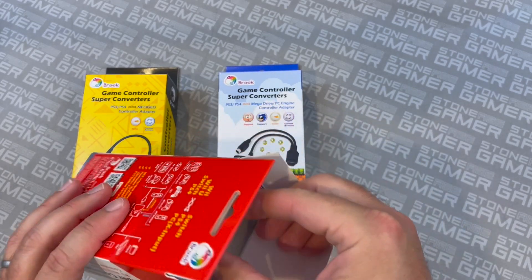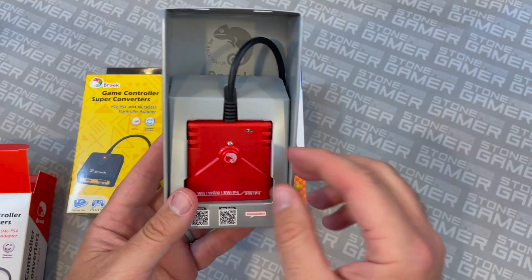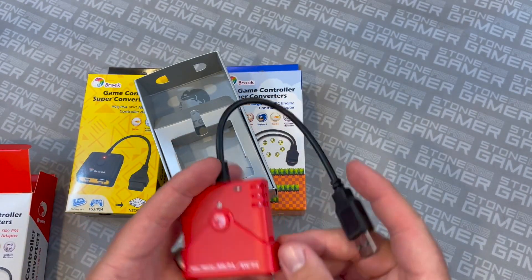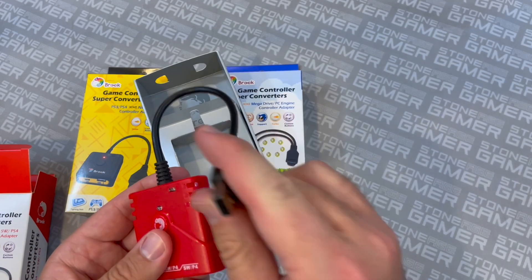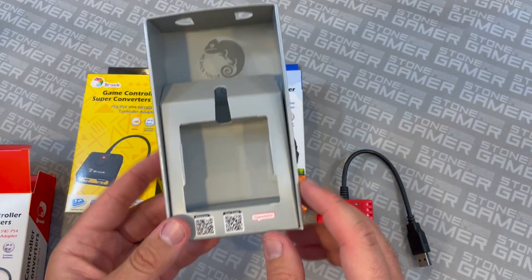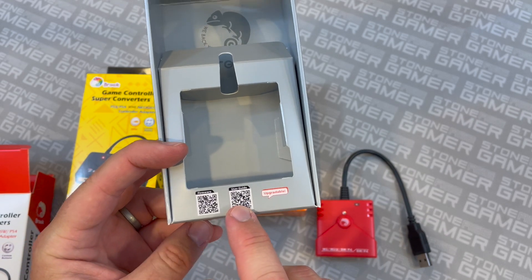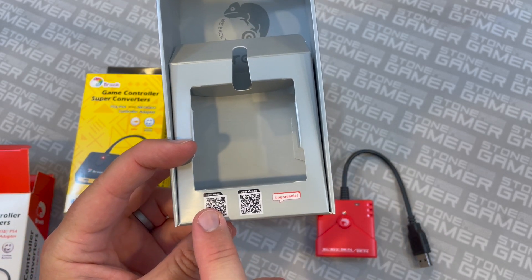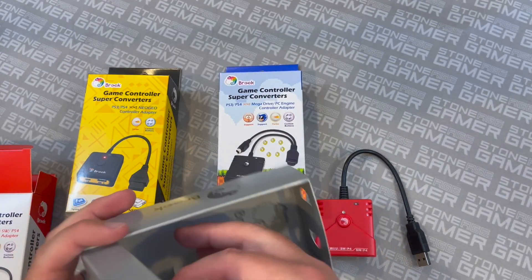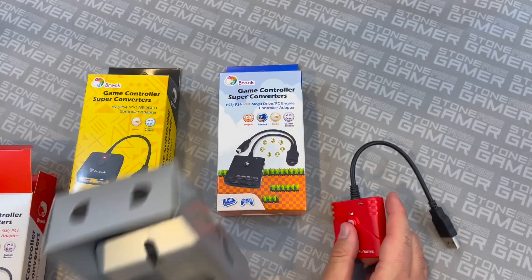The packaging is pretty well thought out. You've got these little grabbers right here to pull out nice and easy. And then this is the Super Converter itself. You can see this one's red — they come in a multitude of colors. You just plug your thing in here, plug your thing in there, push the button for synchronization, and you're pretty much good to go. If you have any questions, you've got these little QR codes that allow you to check out firmware updates or a user guide. And yes, they do come with stickers, because stickers are awesome.